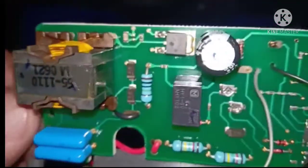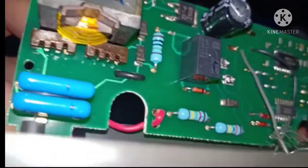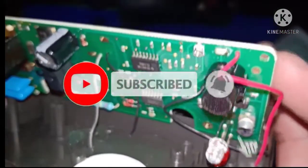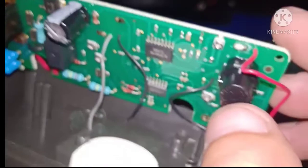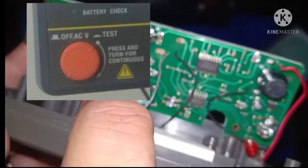At may relay pa siya. Also, may push buttons yan. So, normally open tuck switch.